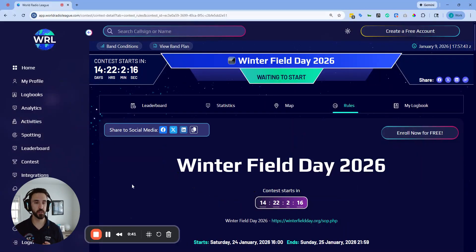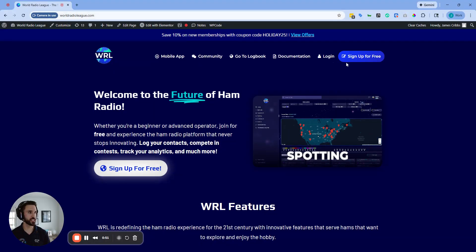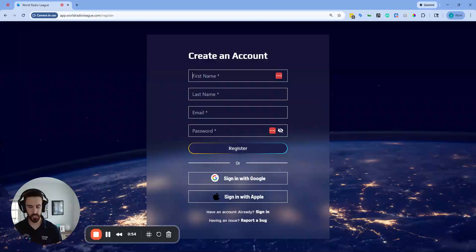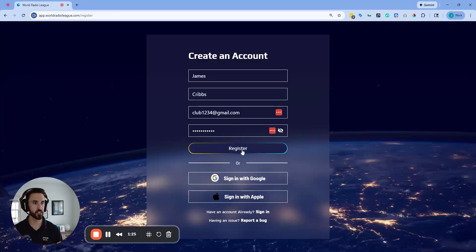You can have multiple operators logged into multiple computers or even cell phones, and it's going to sync all of your contacts across all those devices. Plus, you've got real-time leaderboards, mapping features, and everything you need to make sure this is the best Winter Field Day yet. Let's hop in. The first thing you need to do is set up a club account for World Radio League. Go to worldradioleague.com and click the sign up for free option. Enter the name of whoever is signing up and a club email. Create an easy password to remember and write it down, because you'll share it with everybody in the club.